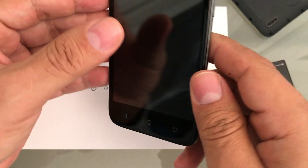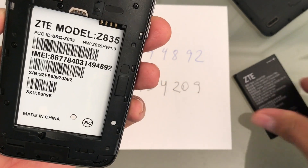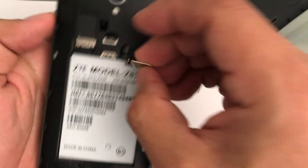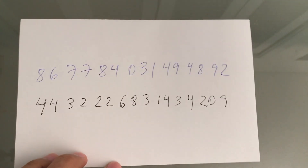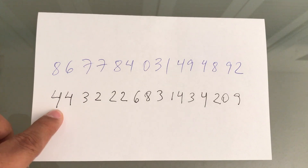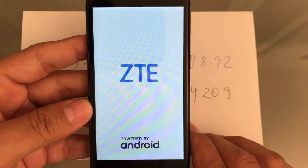We need to unlock the ZTE Maven 3. I'm going to use a Metro PCS SIM card. I already calculated the unlock code — here you can see the IMEI number and the unlock code. If you need an unlock code, let me know in the comments or send me an email. We're waiting for the phone to turn on.